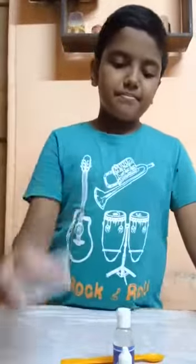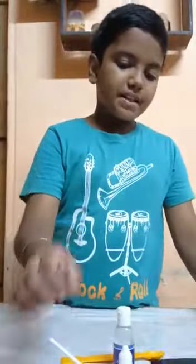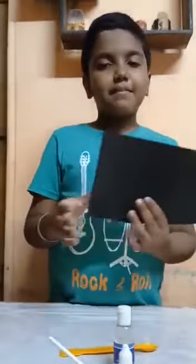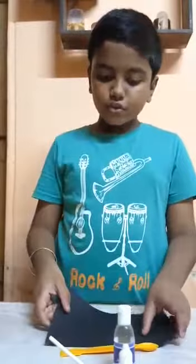This is a cup. This is my string. And this is the black page where I will write my name. So let's start.